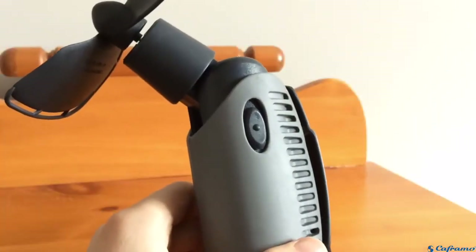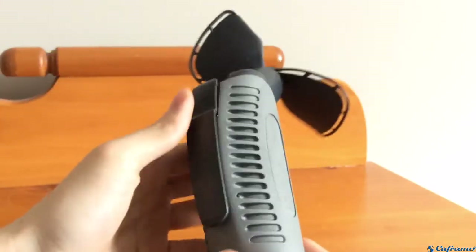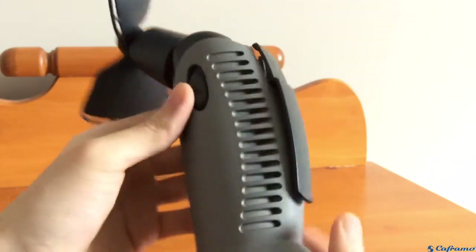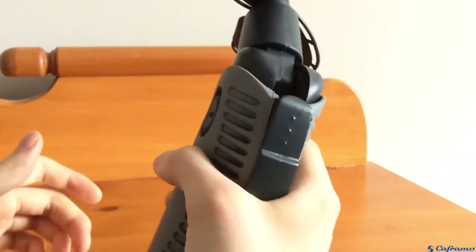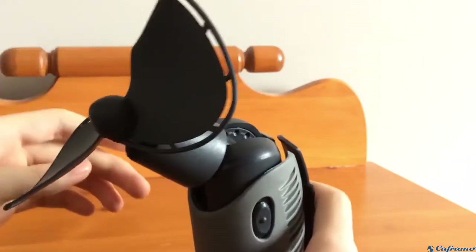On this side of the fan there's an on-off switch. It's one speed. It has a very nicely designed casing on it, and it's very grippy too. It's very easy to hold, very easy to carry around, and it's made of a soft material similar to the blades.